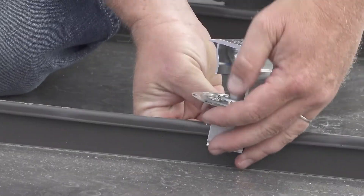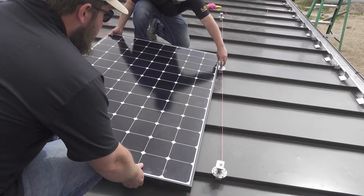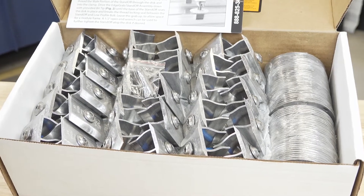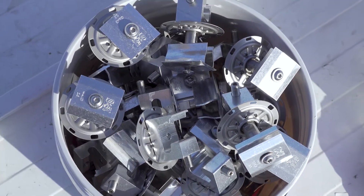Our PV kit is a direct attach system. Metal roofs have rails, so why do you need to put rails on top of rails? When you're using a direct attach rail-less system like our PV kit, it's less time on the roof, less material, less cost. You're not hauling rails up on the roof — everything can go up in a bucket, basically, for a system this big.